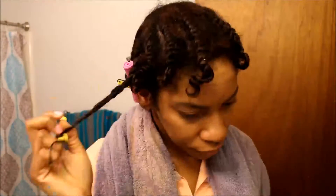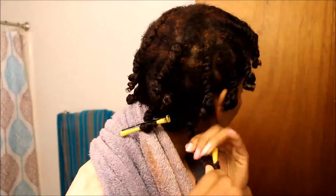All right, so it's the next morning. All I'm doing now is removing the perm rods from my hair and I'm going to add some coconut oil to my hands and start untwisting my flat twist out.